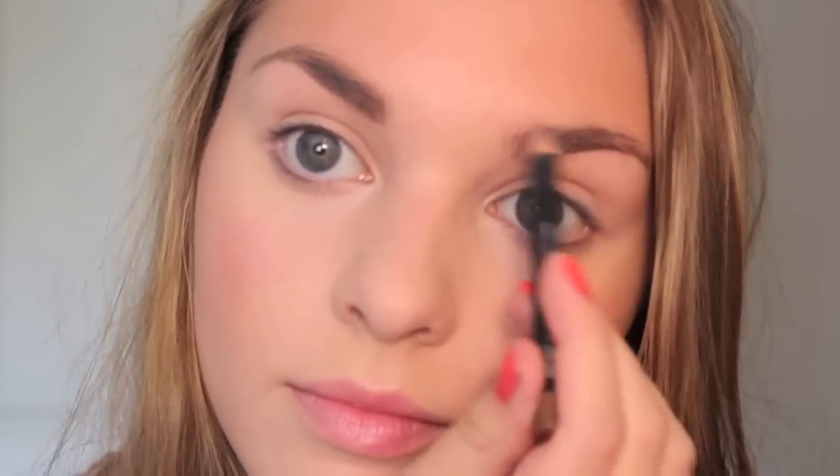Now for brows — Allie has super natural-looking brows. I'm just adding a little bit of this pencil; it's lighter than my natural eyebrows, but it still helps to define them a little bit.